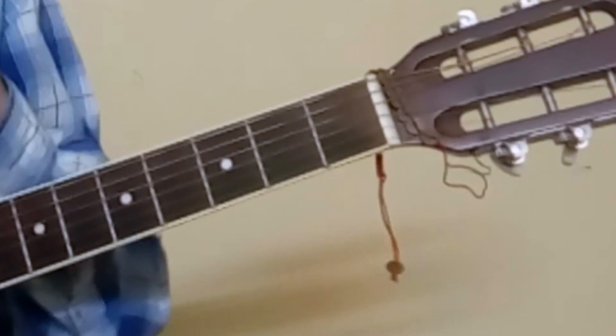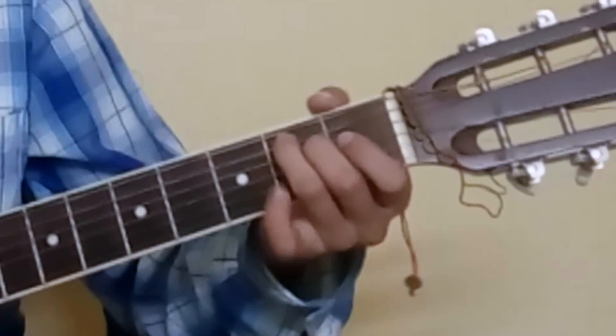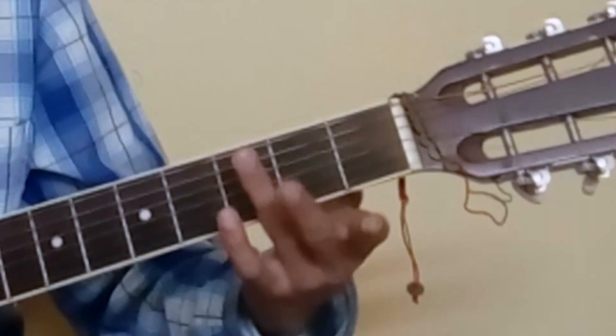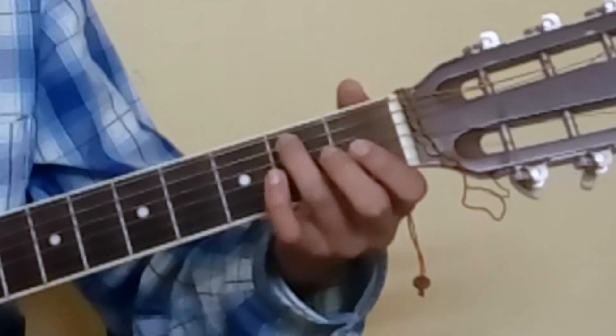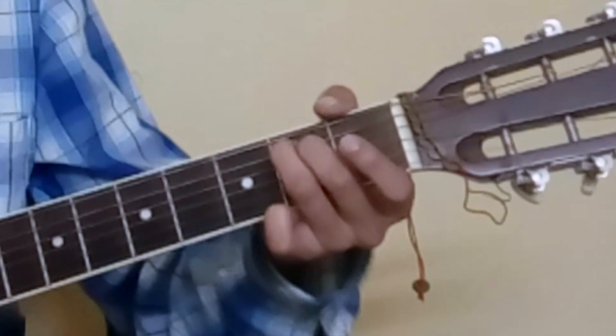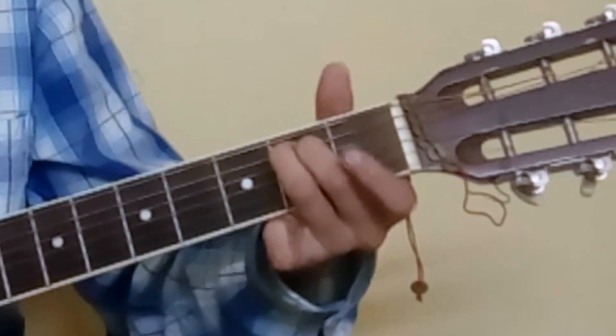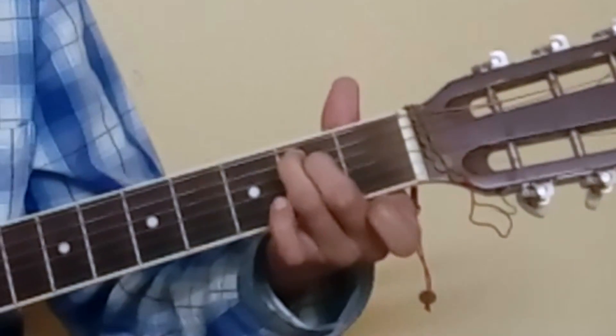Let's have a closer look now. For E minor, place your 3rd finger on the 2nd fret 5th string and your 2nd finger on the 4th string 2nd fret. E minor — like this.